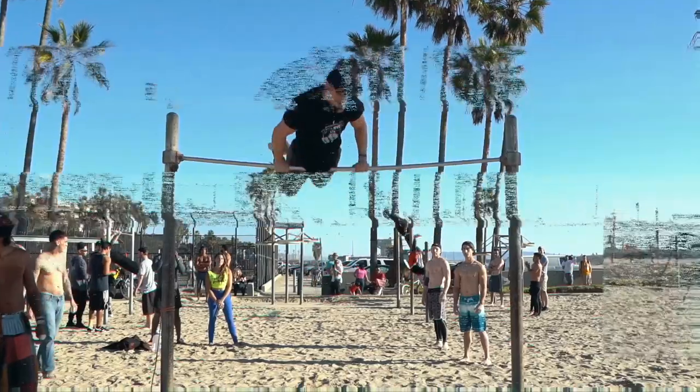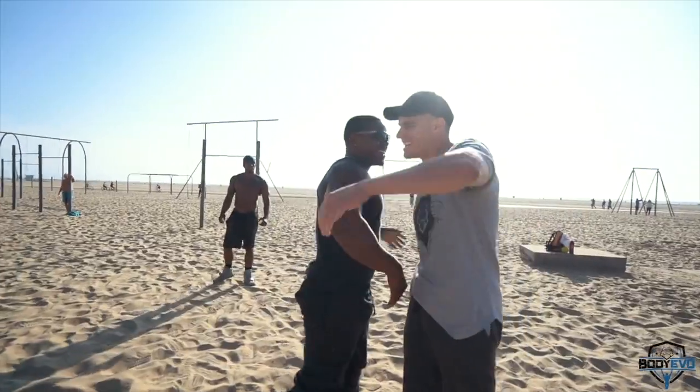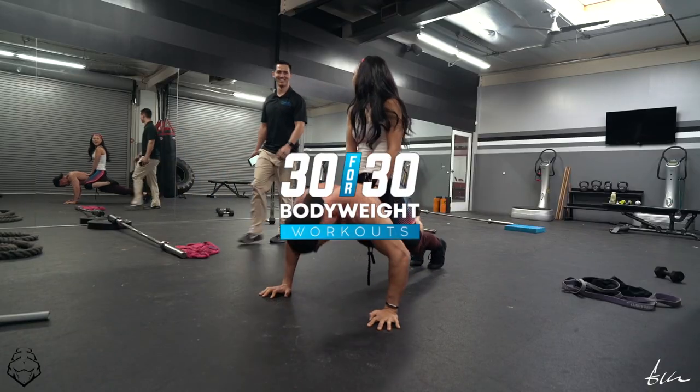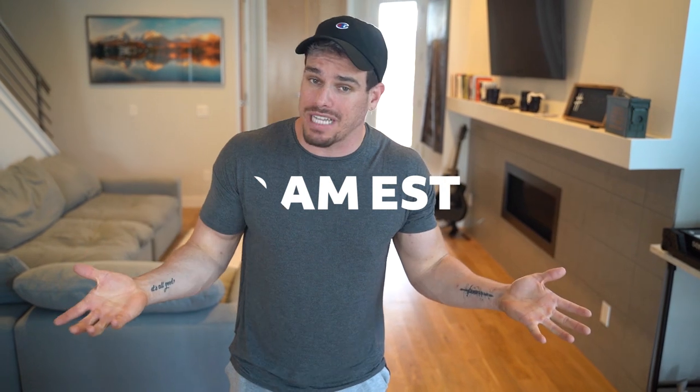Hey, what's poppin'? My name is Brendan Myers. This is the 30 for 30 training, completely free workout series, and let's jump right in. So 30 for 30 — what the heck does it mean? Every single morning at 9 a.m. Eastern Standard Time, we are releasing a new workout video. It's absolutely free.